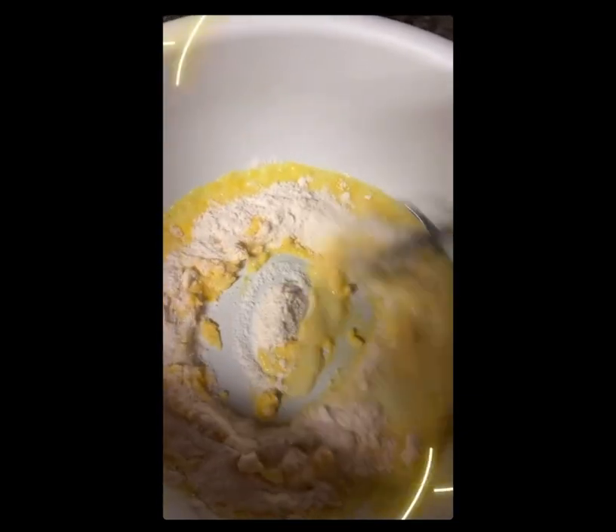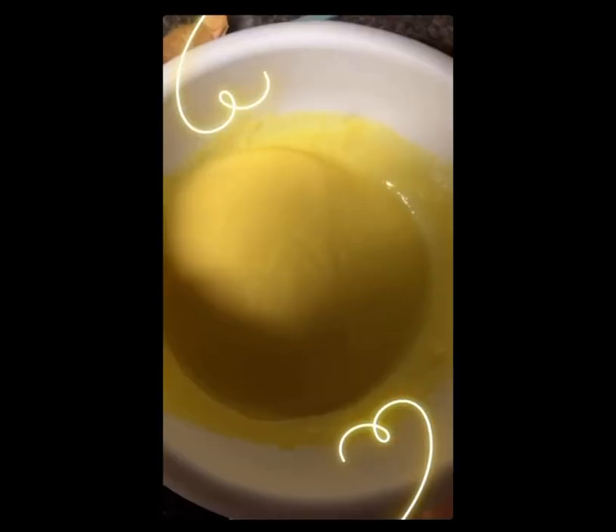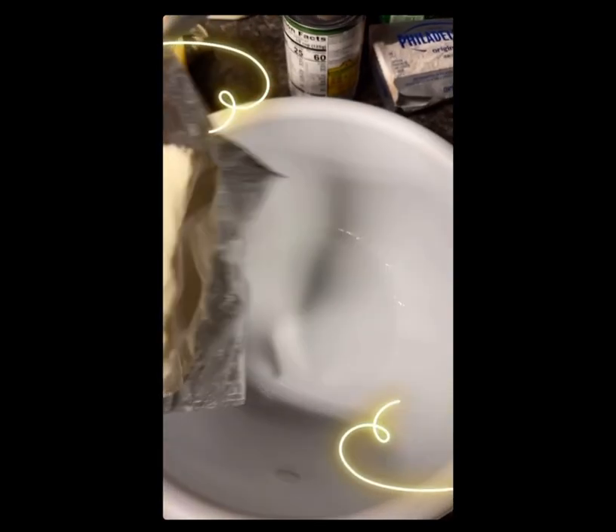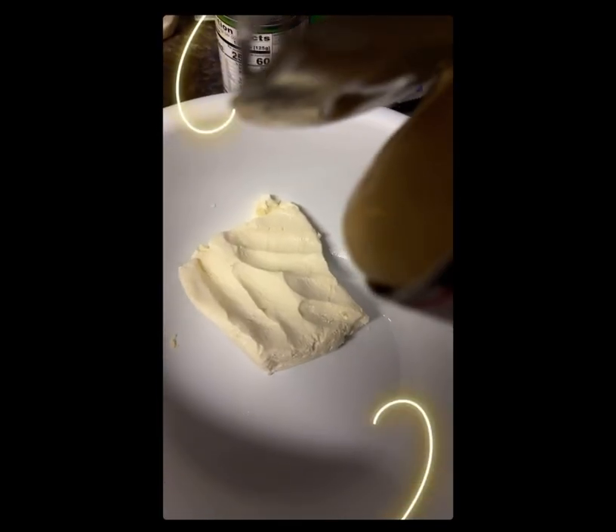We're making that good slimy stuff. You stir it up like that, and then when you get that consistency, you make your cream cheese mixture, which is condensed milk with cream cheese.